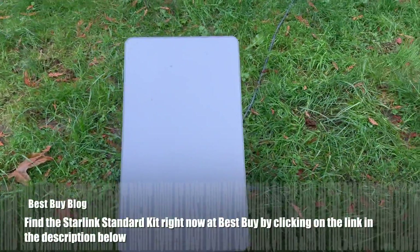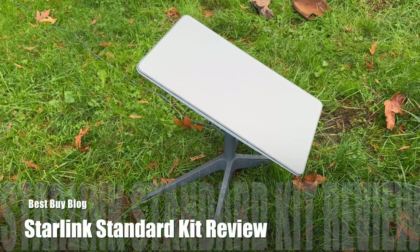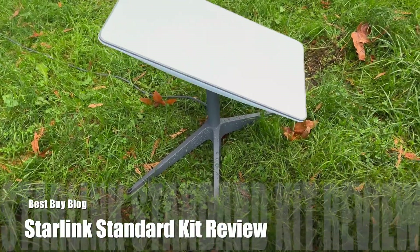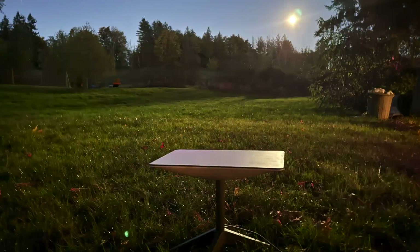You can find the Starlink Standard Kit right now by clicking on the link in the description below and heading over to Best Buy. That's it for my review of the Starlink Standard Kit — you can see my full written review at Best Buy Blog. Thanks for watching.